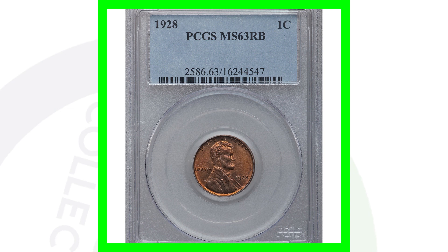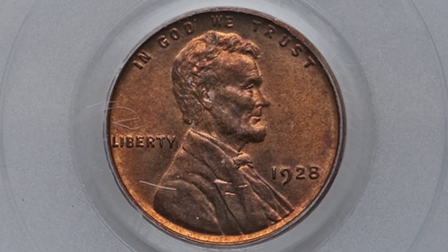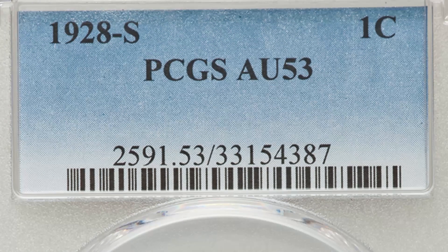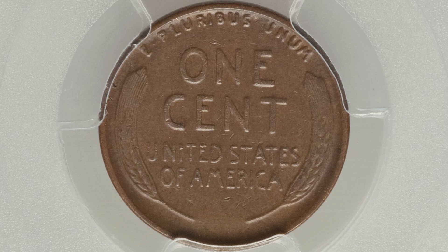We also have a 1928 no mint mark graded at mint state 63 red brown — the coin only sold for around $15. In comparison to the $36,000 coin, here's a 1928 S graded at an AU53. Of course, this is going to be a brown penny, and this coin only sold for around $18. So not much money there.